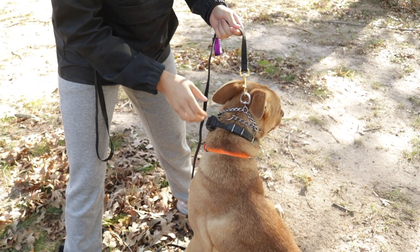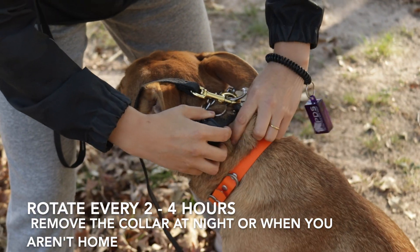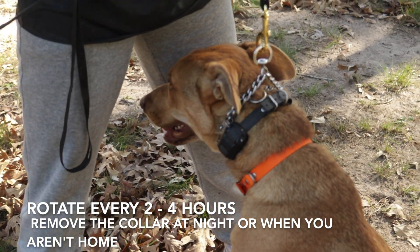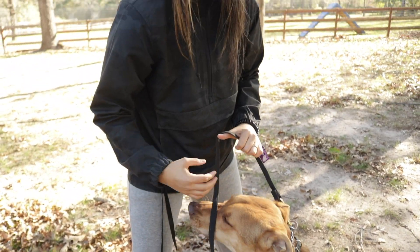Every few hours, try to rotate the collar — you might turn it a little bit, or you can switch sides — just to prevent any possible irritation from the prongs sitting on the same spot.